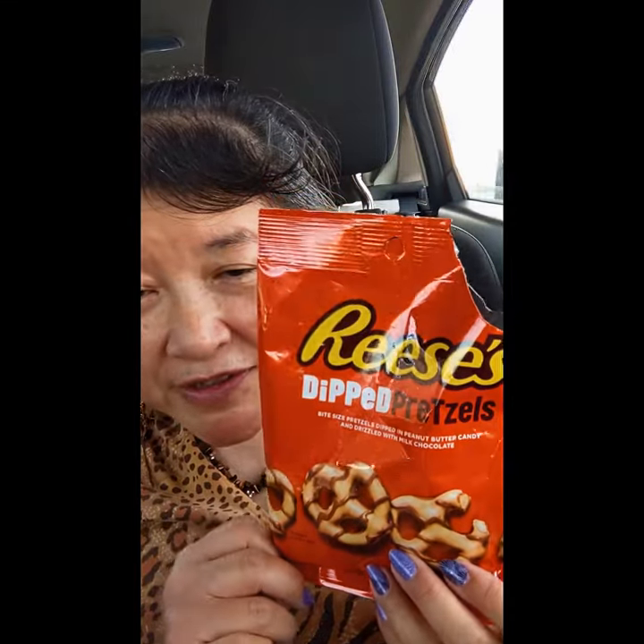Today I'm here to try these Reese's Dipped Pretzels. They've been around for a while, but I just never tried them before. Here's what they look like — the light part is the peanut butter and the dark part is the chocolate, and it is that Reese's peanut butter taste.